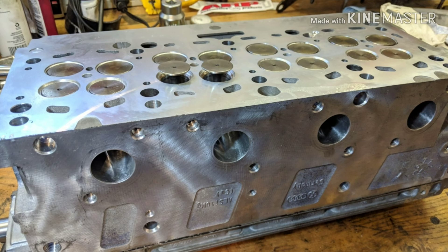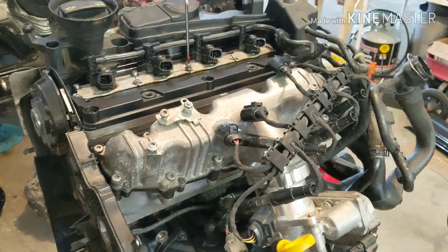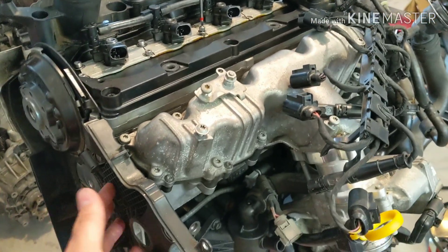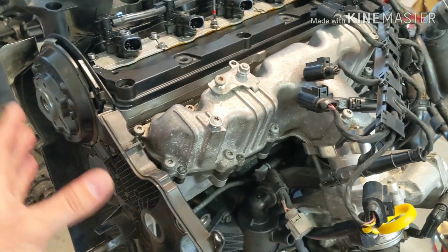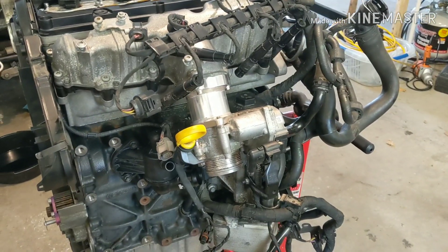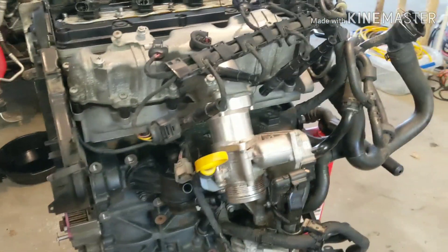So now we have main studs, head studs, port and polished head, upgraded valve springs, the Colt Stage 2 cams, Bobby Singh injectors, the CP3 pump — and that's all going back on. Hopefully should be able to put 300 horsepower to the wheels. We'll see.